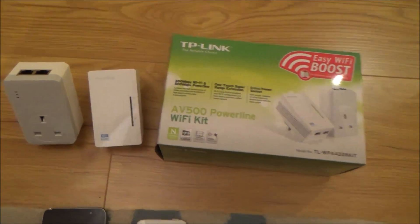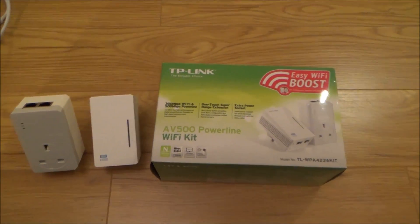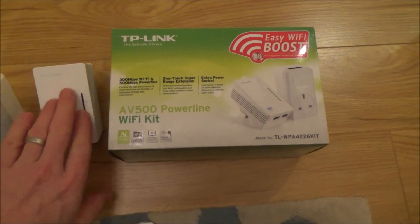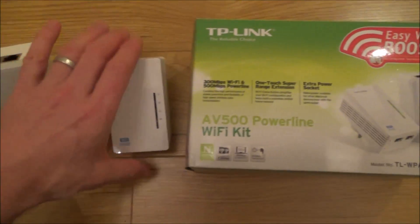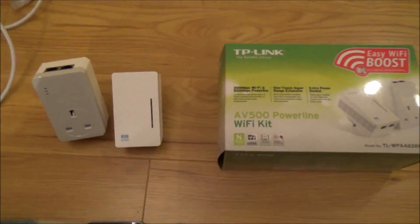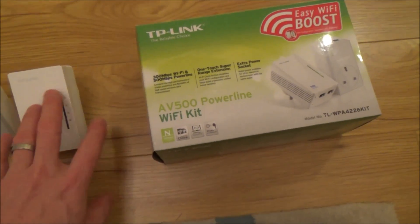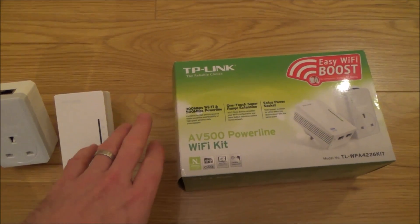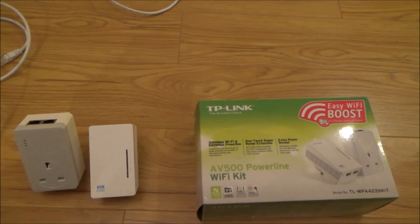By using Powerline adapters — these Wi-Fi booster ones — you can solve that problem. It will be similar to being next to your router, whatever room you have this booster in. In this particular pack, this is the TP-Link pack, you get one Powerline adapter and one Wi-Fi booster. This was £45. You can also get another pack that has an additional Wi-Fi booster, so if you had two dead spots in the house you could plug one into each, and that pack was roughly around £65.